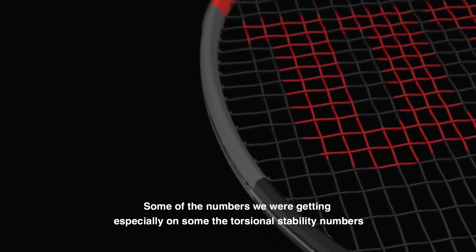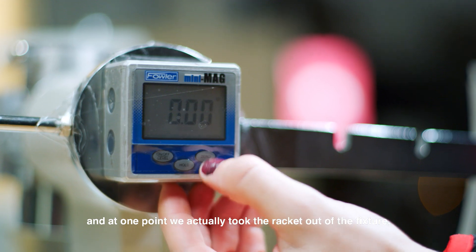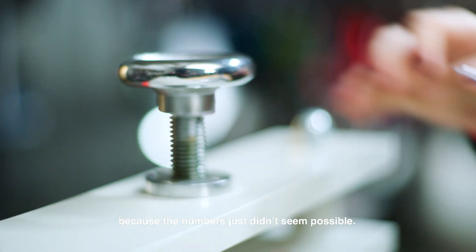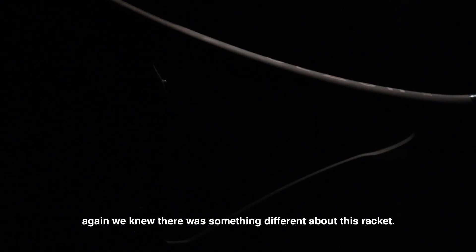Some of the numbers we were getting, especially on some torsional stability numbers, seemed pretty off. At one point we actually took the racket out of the fixture, calibrated the fixture again, and then put it back in because the number just didn't seem possible. When it came up that way the second time, again we knew there was something different about this racket.